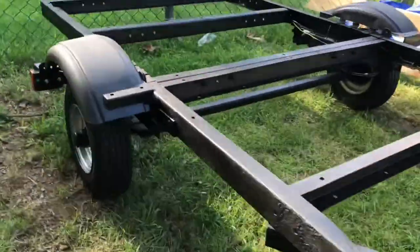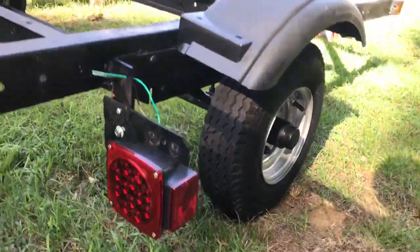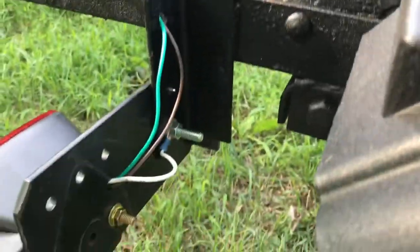I'll show you this side too. There's that side LED — fully LED. Grounded it to that bolt too.